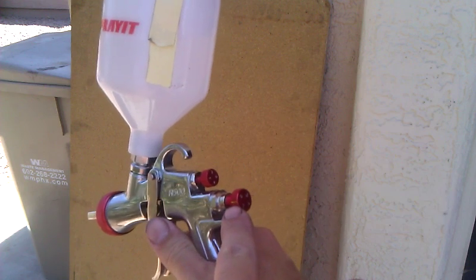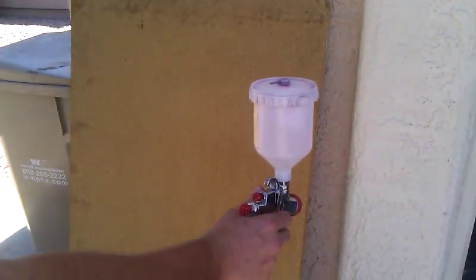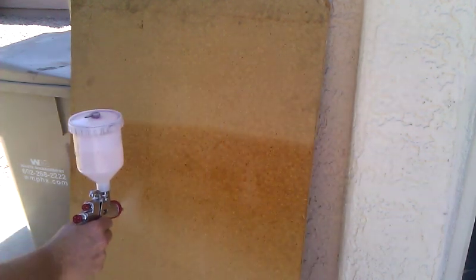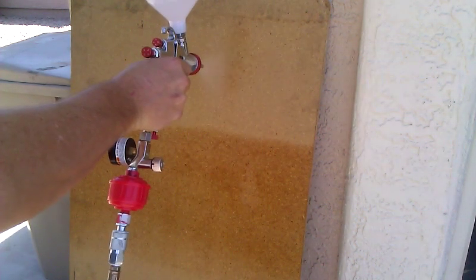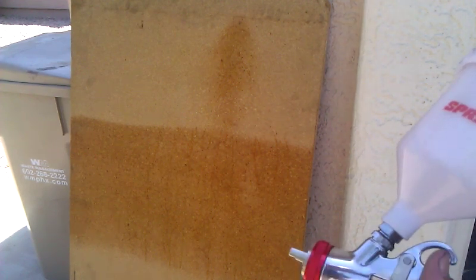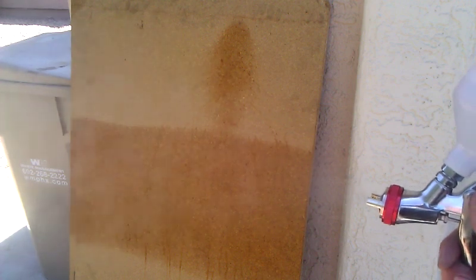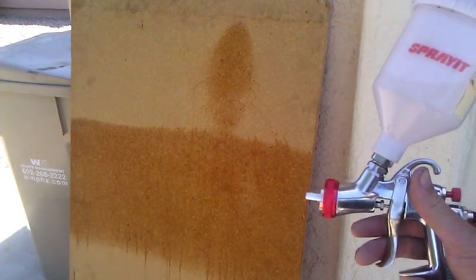But let me spray out a little bit of this pattern and you just tell me what you think. I don't know if you can see that, but this is the fan width. That's full wide right there, so I don't know if you think that's acceptable or not for this price gun.